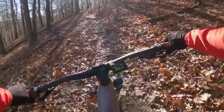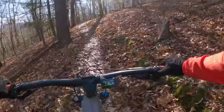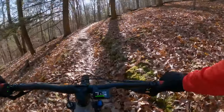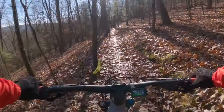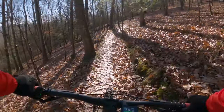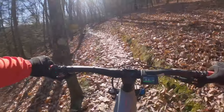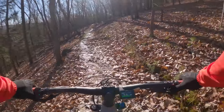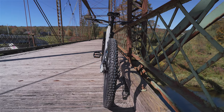That's a little bit steeper here. Pedal strike, pedal strike. Now this also has 29-inch wheels — I have the large version of the bike. Leaves are a little bit wet, but so far traction has not been an issue at all. These Schwalbe tires really do grip excellently.